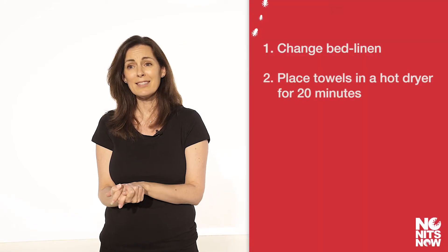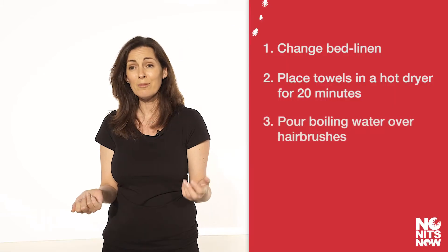Towels - hot dryer, 20 minutes. You can wash them the same as the sheets. With your hairbrushes, remove all the hair, boil the kettle, and pour some boiling water over the brush. Lice seem to have this supernatural thought around them where people think there's no way of killing them - like they need a nuclear bomb. But anything that will kill an ant will kill a louse - they're insects. So pouring boiling water over your hairbrush is going to kill any lice and any eggs on there. If it's a very good hairbrush, you can always place it in the freezer for 24 hours.